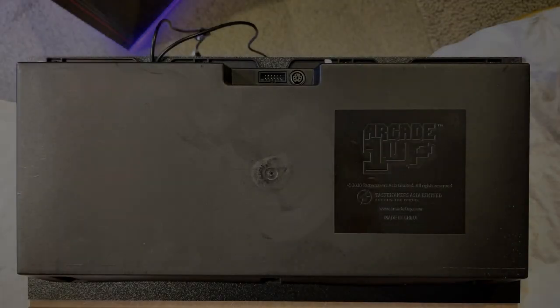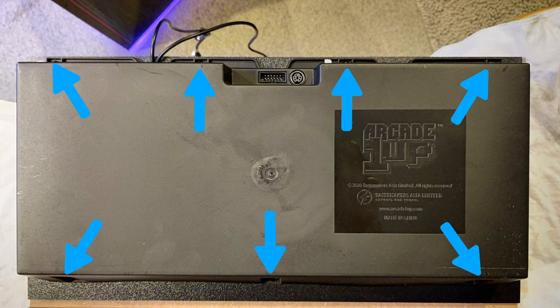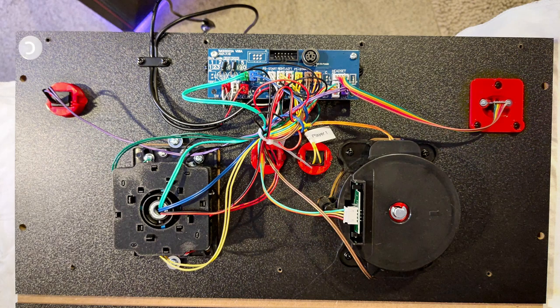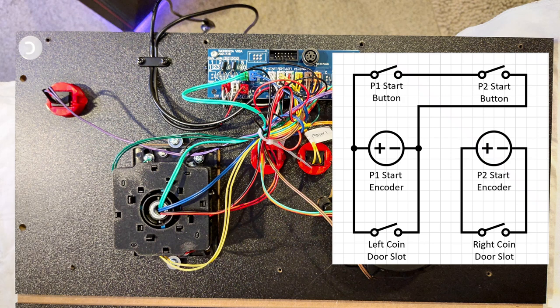Now we're moving on to the wiring. In order to do this, we're going to take apart the control deck — this has seven screws and they're quite easy to get to on this cab. The cover came off without any trouble, no glue. Once the control deck cover was off, not a whole lot going on in there. We're taking the player one and player two buttons and wiring them to the actual coin doors and the encoders according to the diagram shown. This is very similar to what I did with my NBA Jam cab — the only delta here is that we're dealing with a two-player cab rather than a four-player, but the fundamentals are pretty much the same.